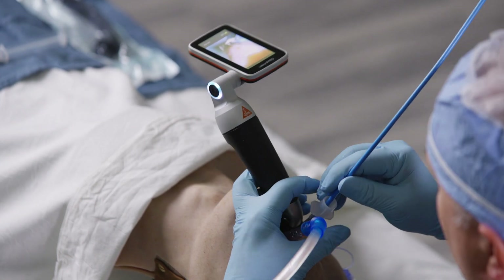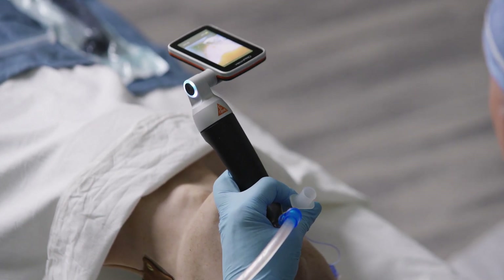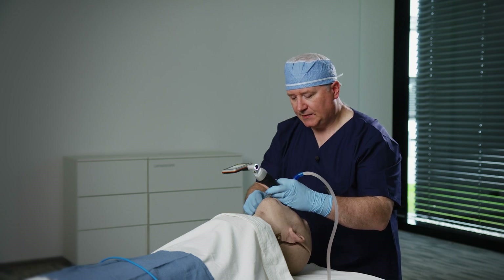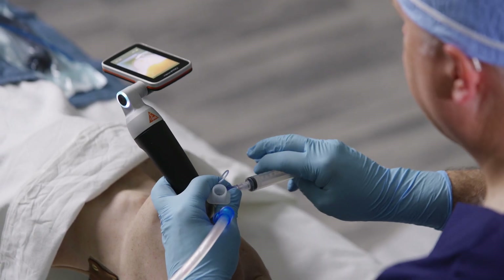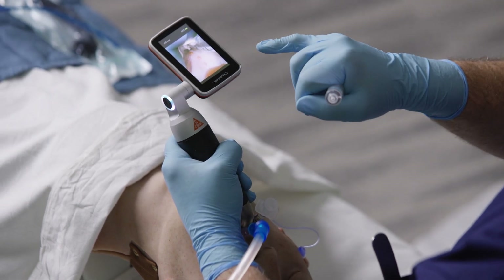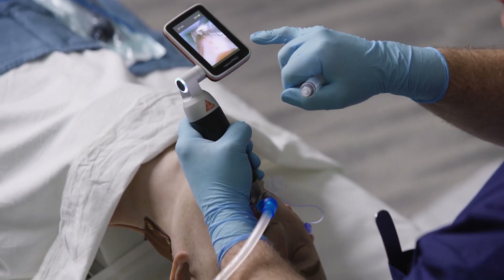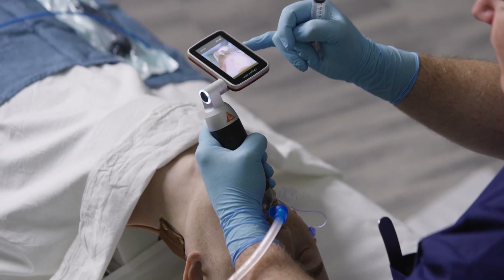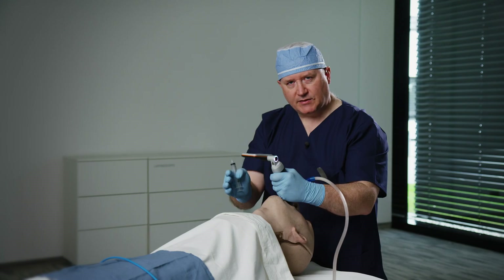I'll go ahead and remove my bougie, place it, and inflate the cuff and ventilate the patient. I see that I've avoided failure of tracheal tube delivery in a soiled airway and I have visual confirmation of tracheal tube delivery to the larynx instead of the esophagus.